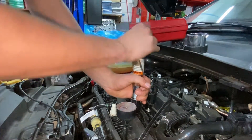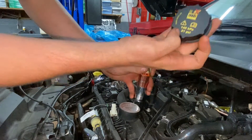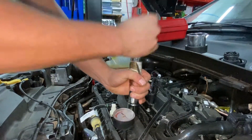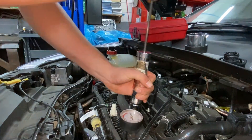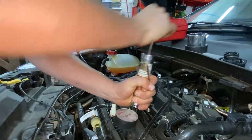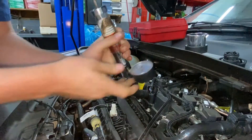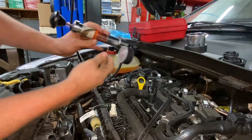Now we're just gonna pump this thing up. If you're curious about the pressure spec, it's right there on the cap — 21 psi. So we're gonna pump this thing up to 21 psi.